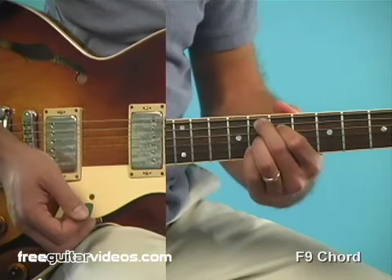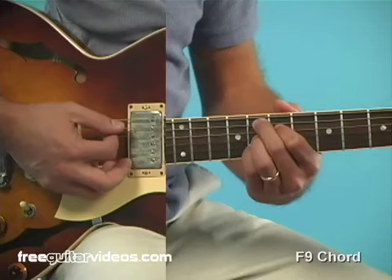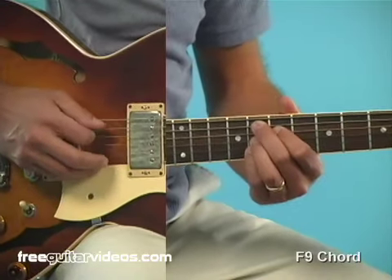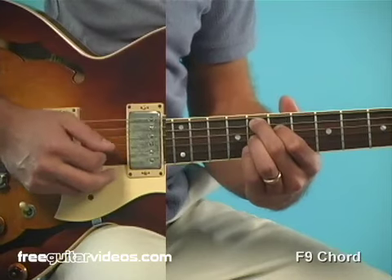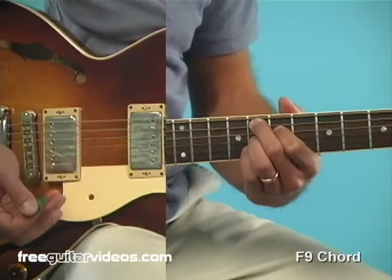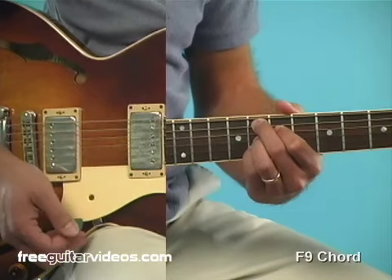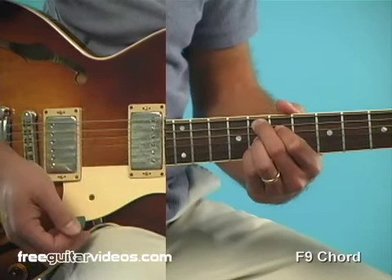That's our F9 chord and it's an enhanced dominant 7th type chord. It's got a little more color — it's got that 9th tone. Notes are root, 3rd, flat 7 — there's your shell structure of your dominant 7th — and then we're adding the 9th for a little bit of color. F9.